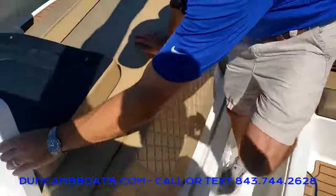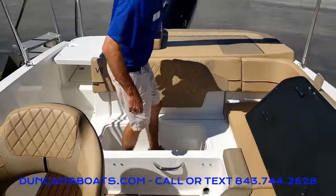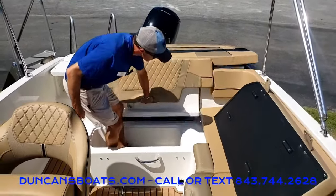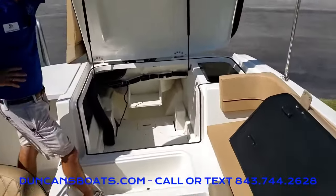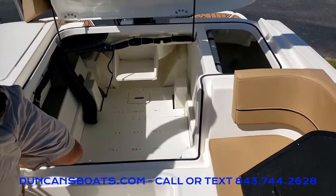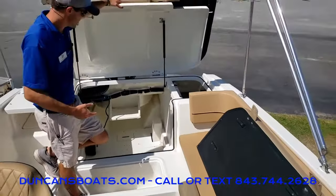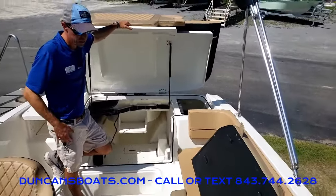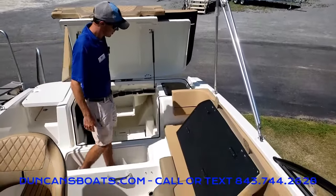One of the coolest things with the outboard Bayliner VR5 is the large aft lazarette storage. There's plenty of storage room. Most folks down here in the Charleston Lowcountry area are going to put their beach chairs, tents, even tubes down there — that way you keep the whole deck and cockpit area open for moving and walking. And your big Yeti coolers will fit down there too.